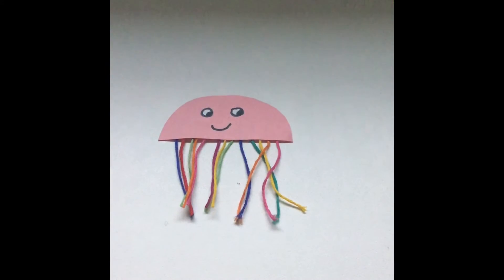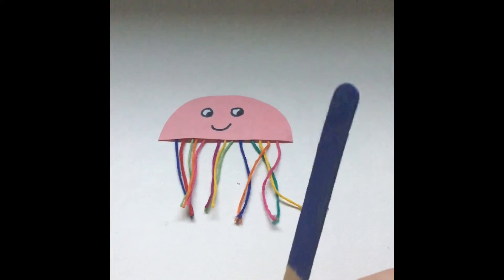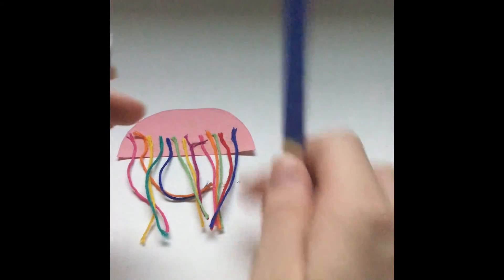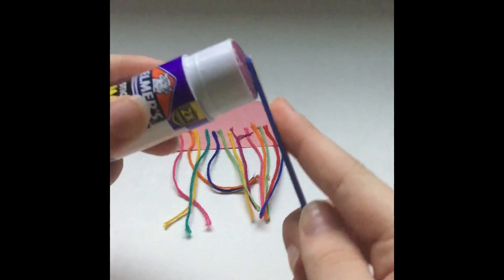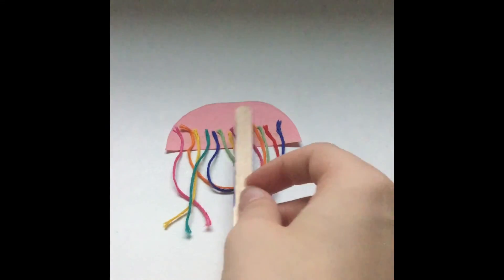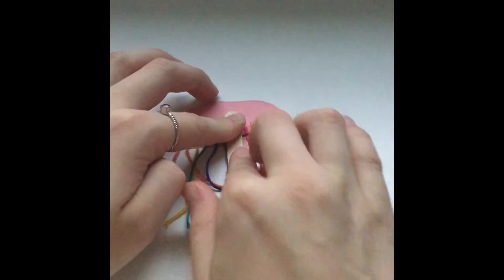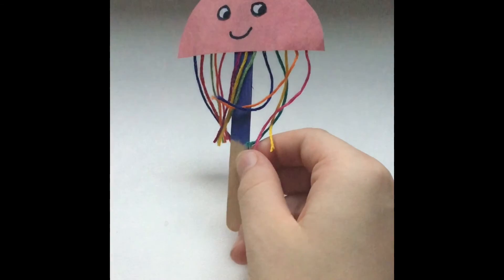Now that your strings are glued on, take the popsicle stick — the paint should hopefully be dry by now — flip the jellyfish over, take your glue stick, put the glue on the back of the popsicle stick, and press it on. Now you have your jellyfish, and now we have to work on the plate.